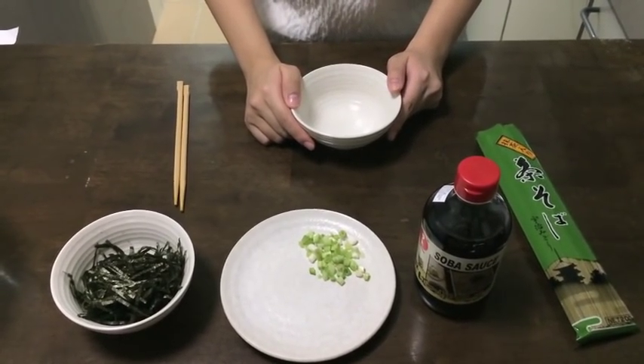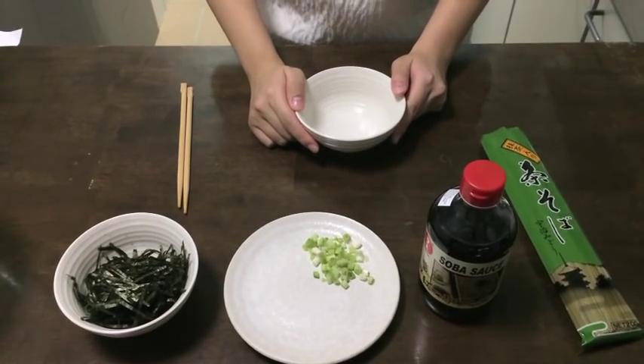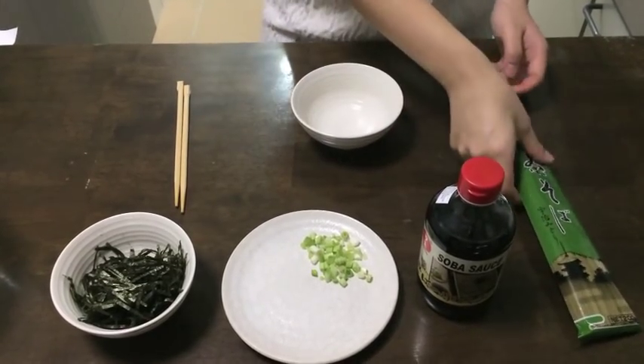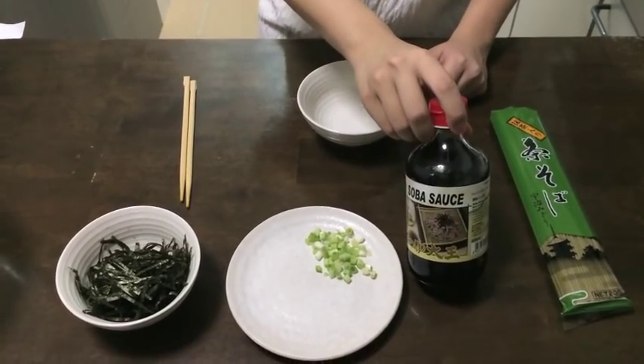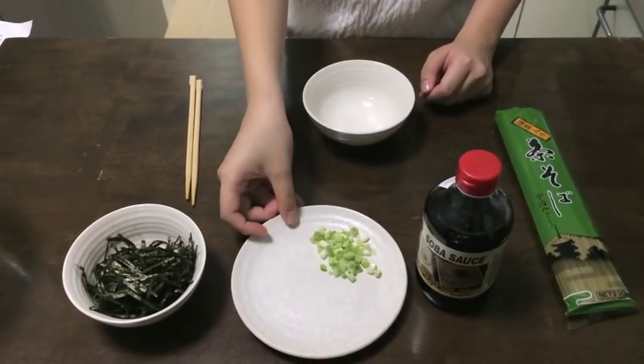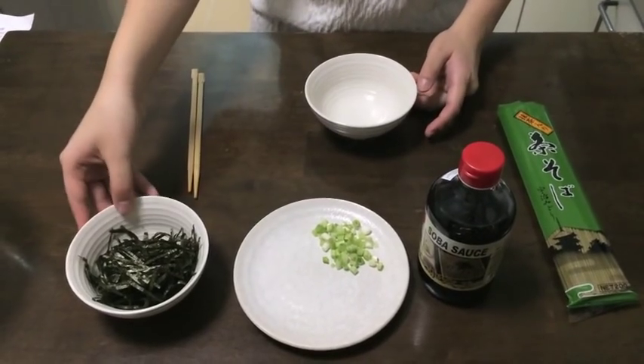First, let me introduce to you the ingredients. You will need one packet of dried soba noodles, soba sauce, finely chopped green onions, as well as seaweed to taste.